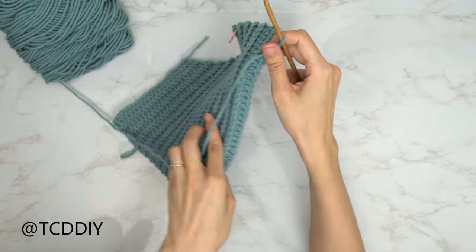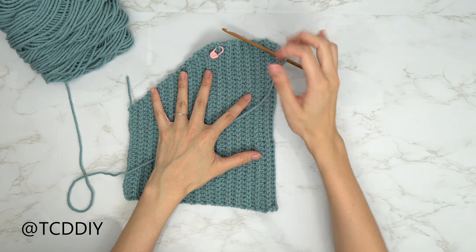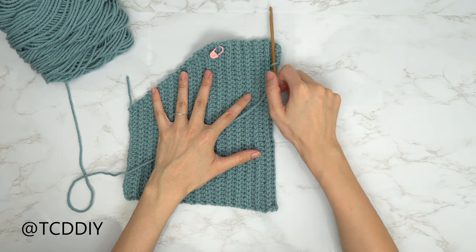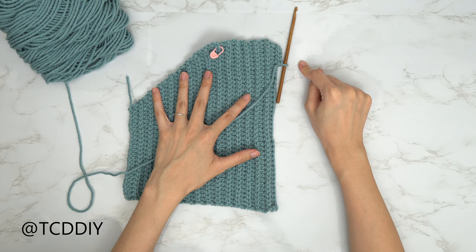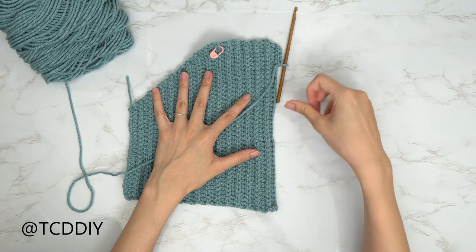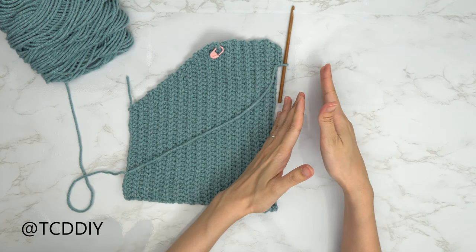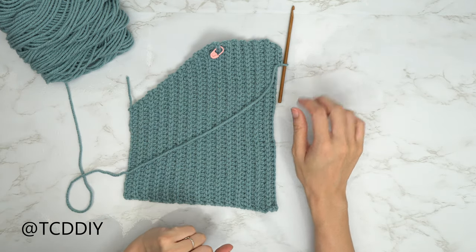When we make our way down to the end, do a chain up of two, flip our work, do back loop half double crochets all the way down while maintaining the decrease into the last two stitches. Do a chain up of one, flip our work, and then do your decrease of back loop slip stitches working your way down. We will keep working back and forth like that until we have the same amount of rows as our increase side. I'll meet you guys back when we have that side all finished up.